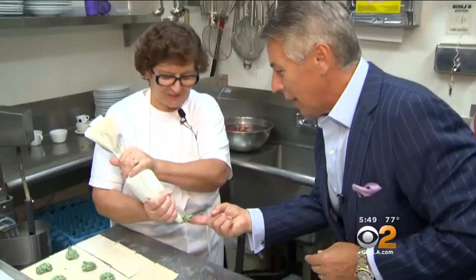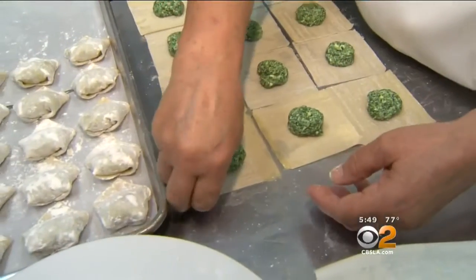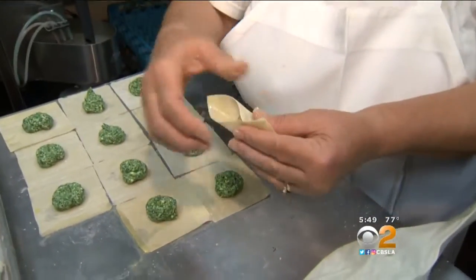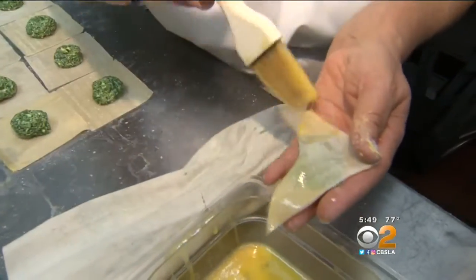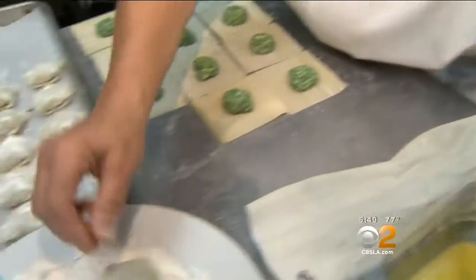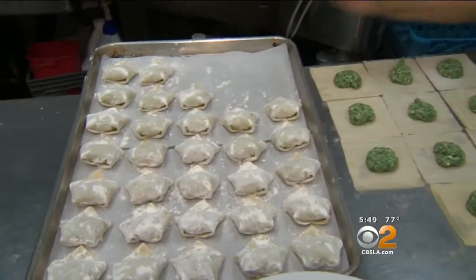This is the art form right here. Look at that. And the flour to keep it together so it doesn't stick. And that's all.